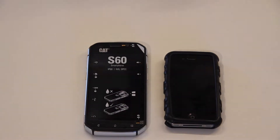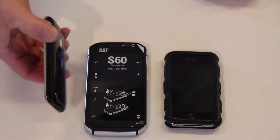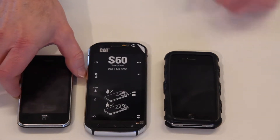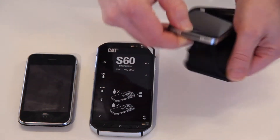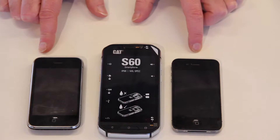And just for fun, I actually still have my original iPhone 3S. The 4S is almost equal in size. So there you have it — the size comparison: the iPhone 4S, the CAT S60, and the original iPhone 3S.